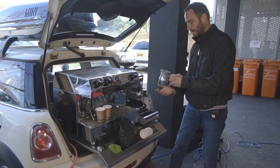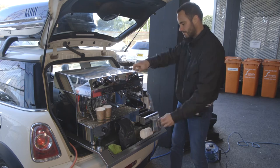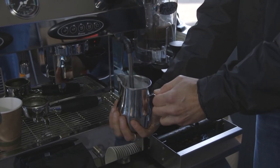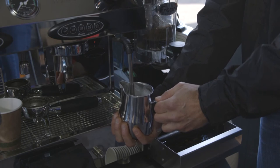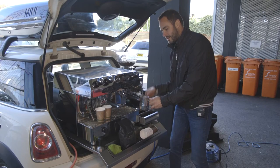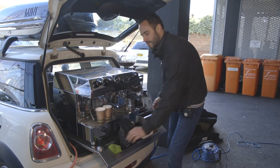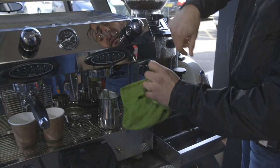So to froth the milk, you're going to hold the jug with one hand and this hand here is going to test the temperature. We're going to put the steam arm into the milk, turn it on, and lower it down until you hear that sort of crackling noise. As soon as it's too hot to touch, you're going to take your hand off and slowly turn it off. As soon as you've done that, give it a wipe again.